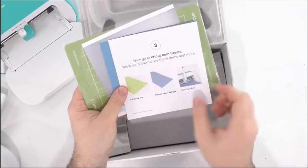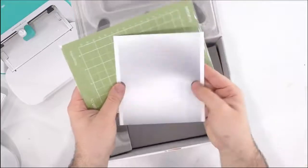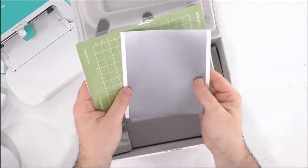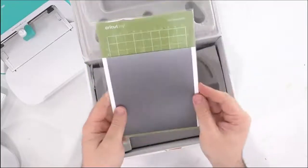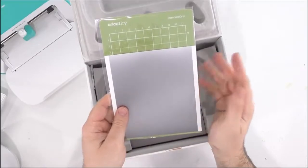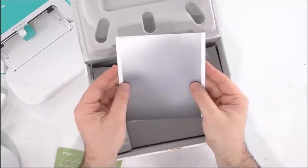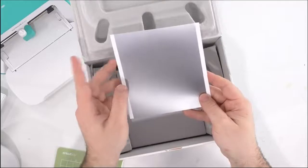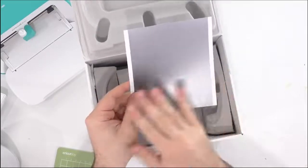Then in step three you have some fun things — you can go to Cricut.com/create to see more. This right here is a little bit of a sample, and then you get a sample of the smart vinyl. Now if you are brand new to Cricut or just new to Cricut Joy in general, smart vinyl is something that you do not need a mat for. You'll notice smart vinyl goes directly into the machine, and it's really great — pretty simple, you don't have to use a mat to cut smart vinyl.